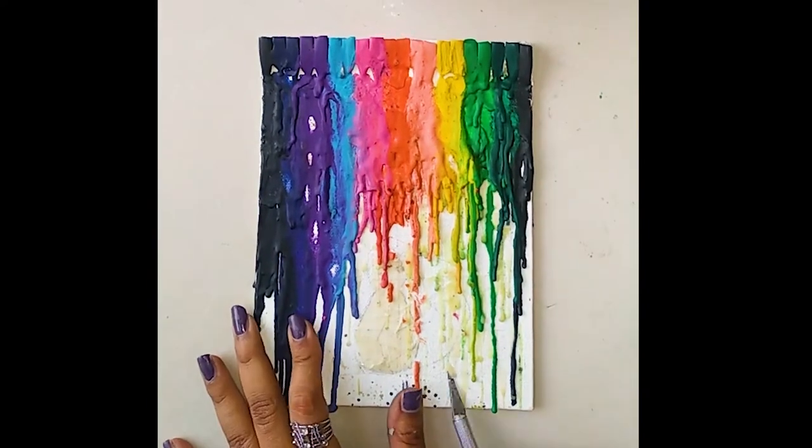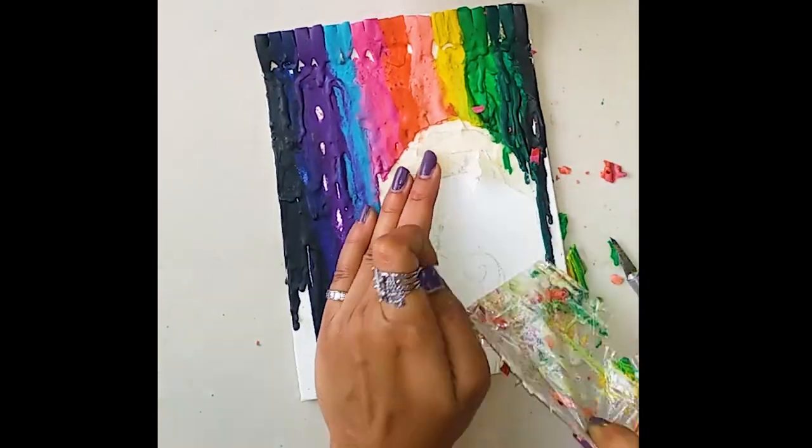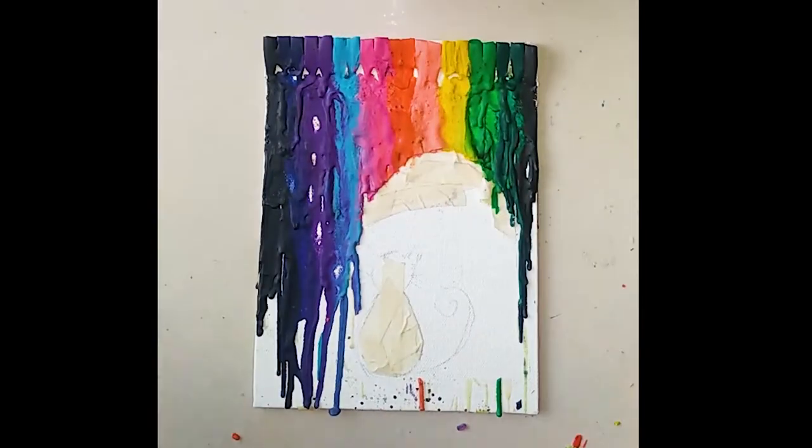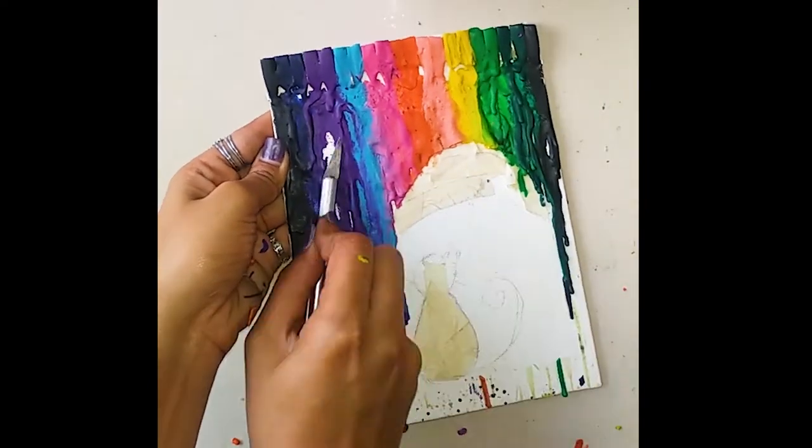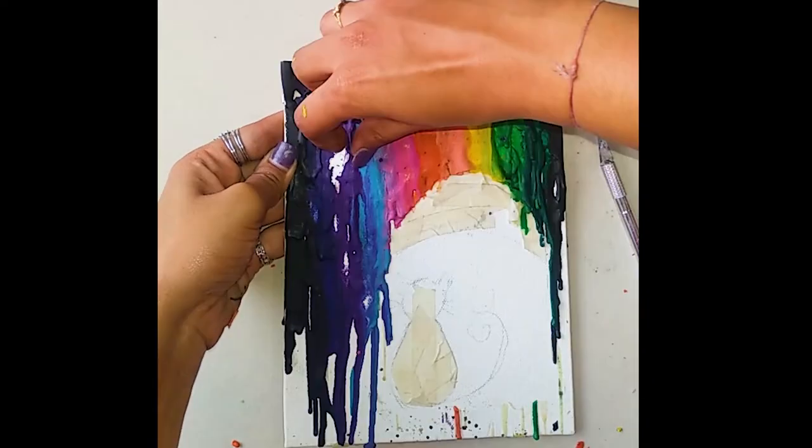After melting down the crayons, I am going to remove the masking tape and the cello tape. Do it with a cutter and do it quite carefully because we don't want to scrape all the crayons.